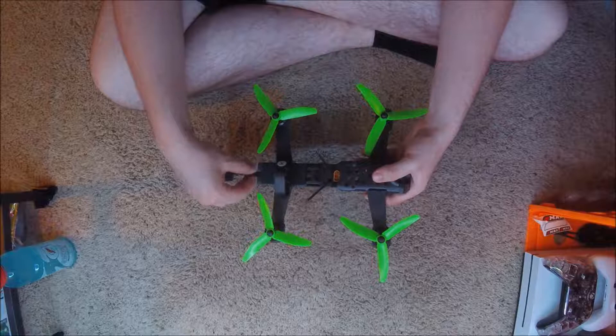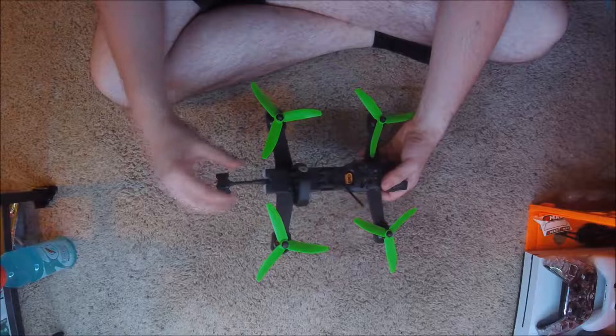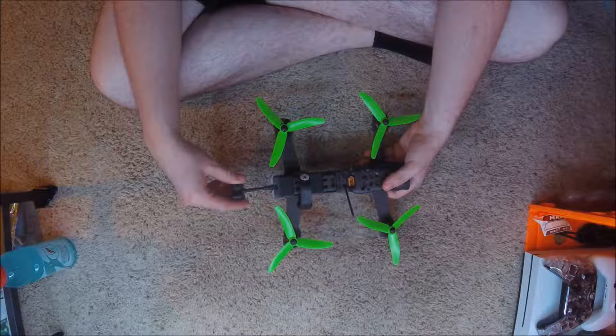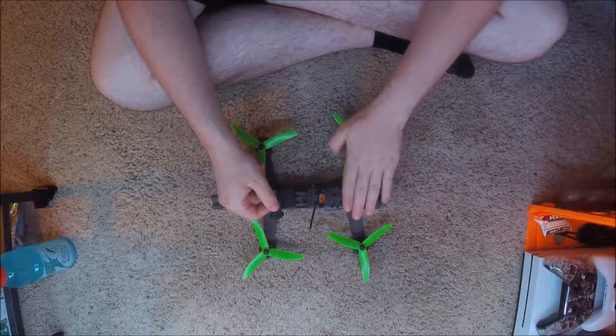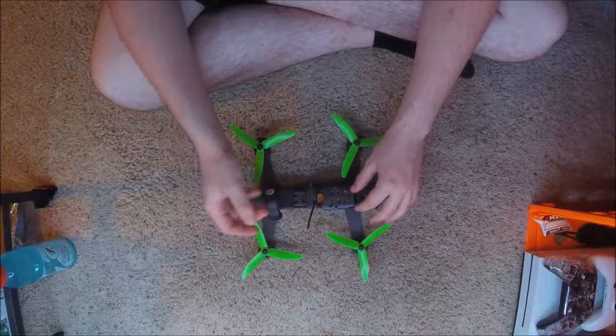I'll mention what comes in the box. You do get this TBS Triumph antenna with it, which is cool. It is RPSMA, not SMA. You get, I think, three little straps and a big strap, and then you get some GoPro mounts that stick up here. I have a GoPro Session, not a GoPro, so unfortunately I cannot use those, but I'm sure I can make one.